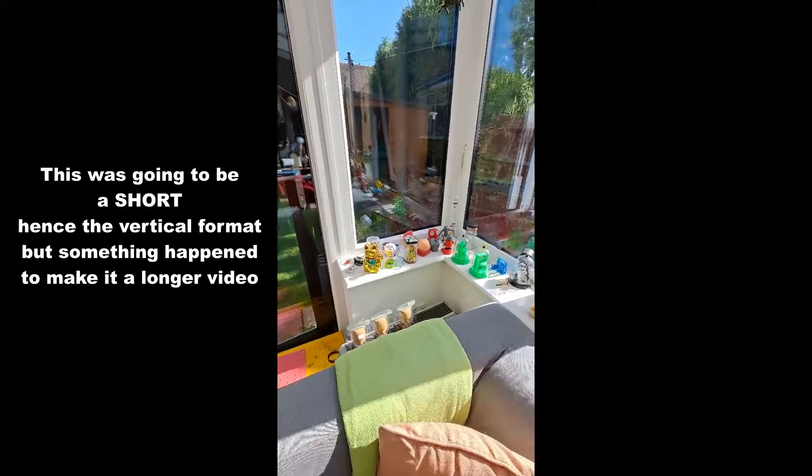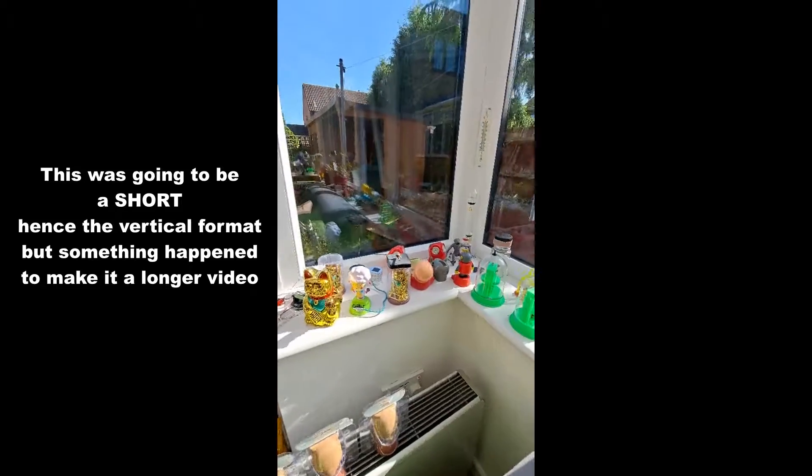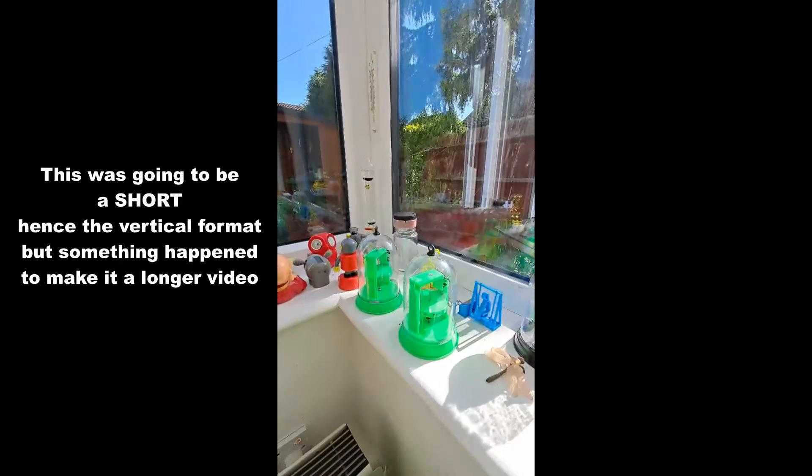Hi guys, nice sunny afternoon. So a quick peek at some of the solar items.